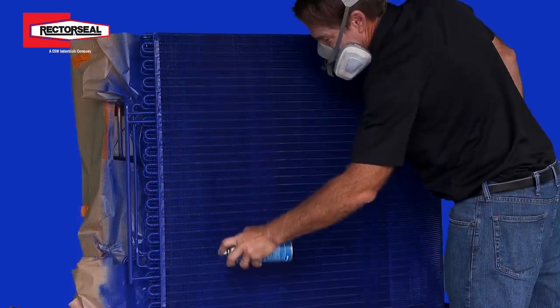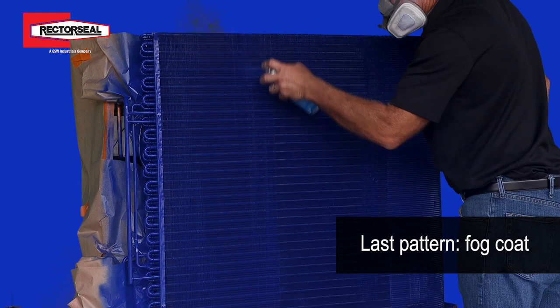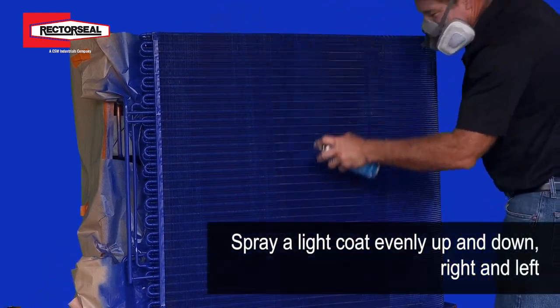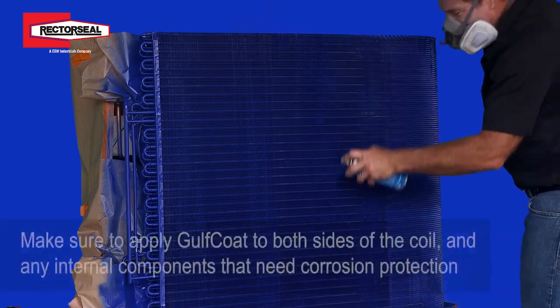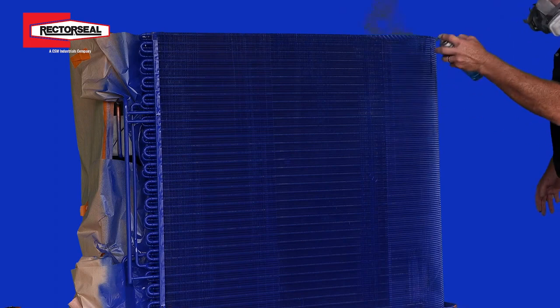Once you've completed the complete coil with this pattern, you come back with what we call a fog coat — a light coat across the coil. Just try to get across the coil evenly as you're spraying back and forth, up and down, in a nice smooth pattern. And once that's done, you've got a complete, beautiful, coated coil.